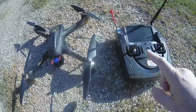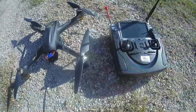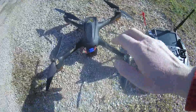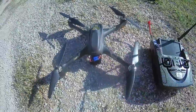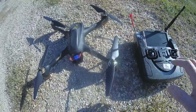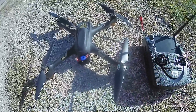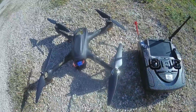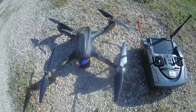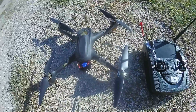I already showed that it's possible to bind this new H501A with your former H501S radio. The FPV is still working in 5.8 GHz, so you can have both. The main question I want to answer is: is it possible to fly as a quadcopter with your radio and still enjoy the possibility to program some waypoints through the app?